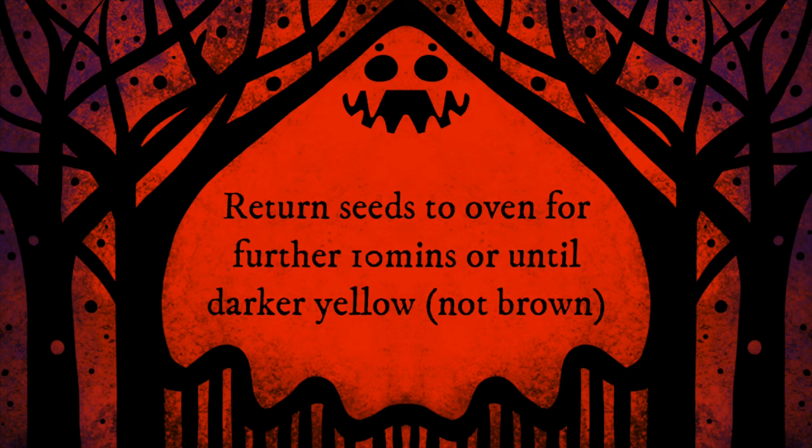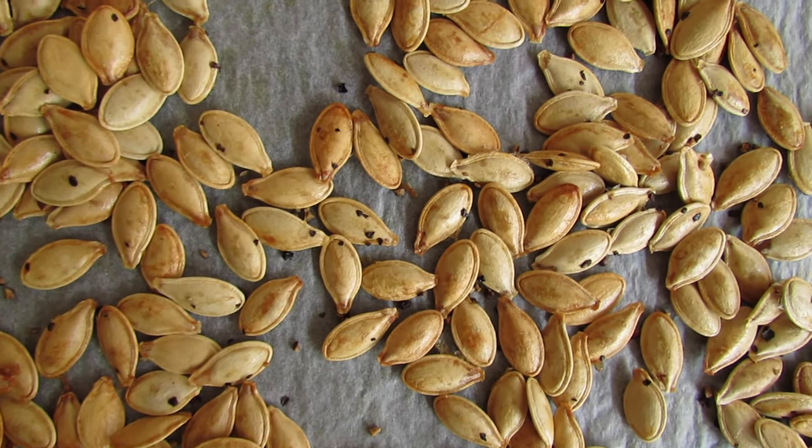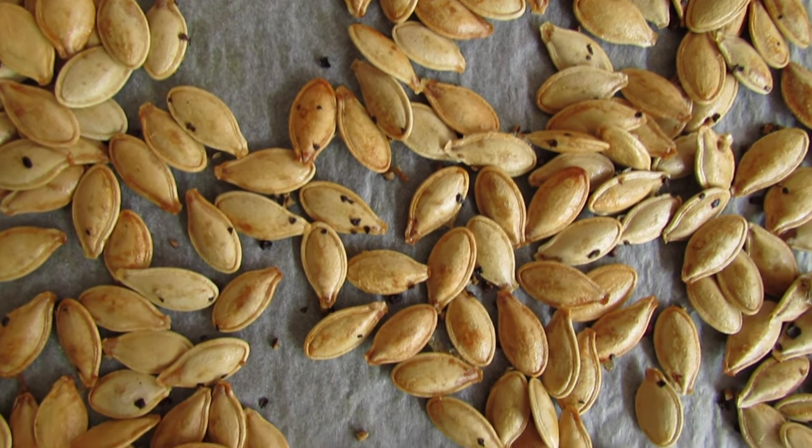Don't leave them too long. And here they are just out of the oven. You can either snack on them as they are or you can break the shells open and eat the inside.